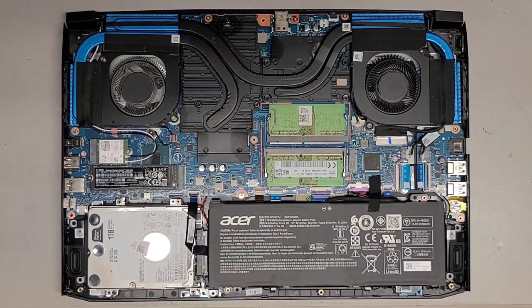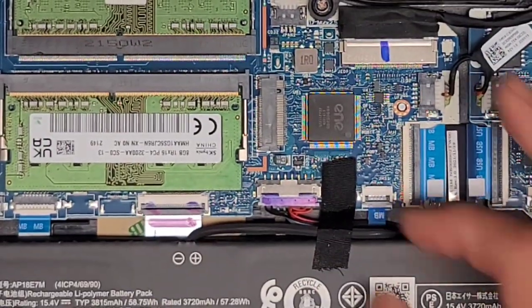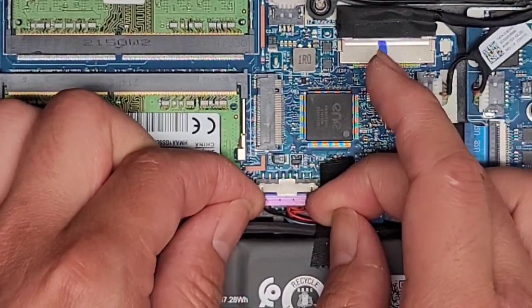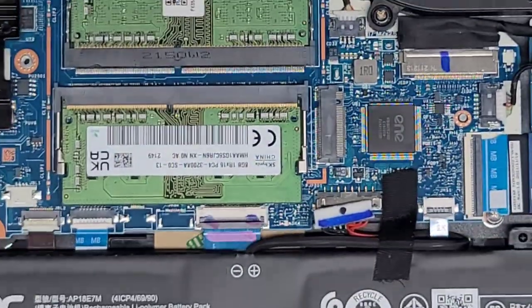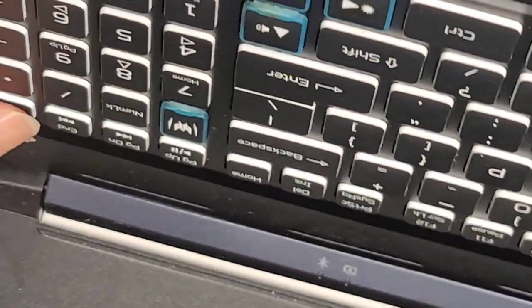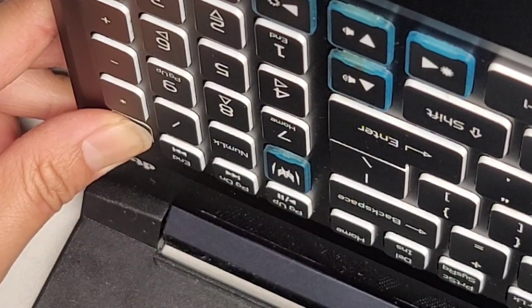We're going to go ahead and disconnect the battery now. If you want to be extra safe, you can do that before even cleaning the dust out. Here's the battery connector — I use my fingernails at the wings and then wiggle it, and there you go: it pops out just like that. Once you pop that out, it's always best to open up the laptop slowly and carefully. Then we're going to press and hold the power button here for at least 15 seconds. This helps drain any residual power and makes it a lot safer to work on.